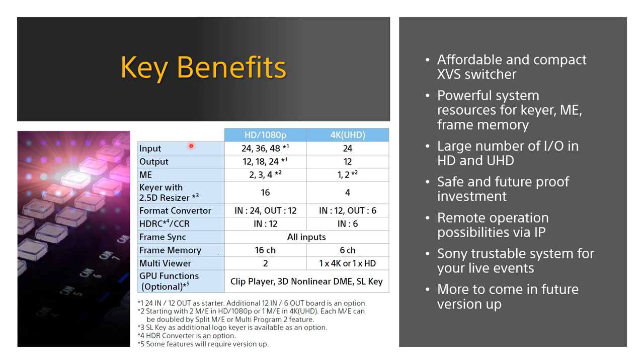Here is the summary for today's G1 introduction. This chart consolidates the G1 spec in HD and 4K mode. Inputs and outputs range from 24 to 48 with options in HD; 4K is fixed at 24 inputs and 12 to 24 outputs, with 4K fixed on 12. ME can be freely configured from 2ME to 4ME; 4K also supports 1 or 2ME. Keyers are fixed in HD and 4K mode. Format conversion and HDR conversion are also available. Frame memory channels: 16 in HD, 6 channels in 4K. GPU function and multi-viewer information are also listed.